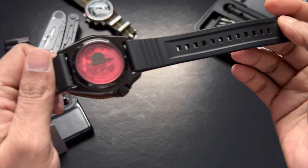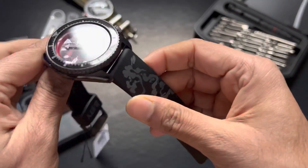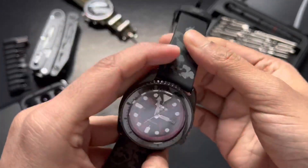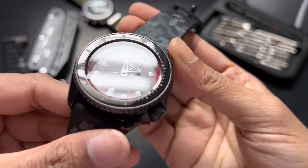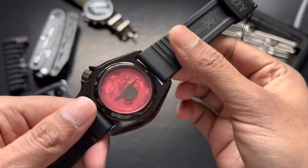The silicone band looks nice, but other than that the steam design on the top — I don't feel anything special about it. So I'm definitely going to add a NATO strap on this one. I think with a black and red NATO strap, this watch would look absolutely fantastic.